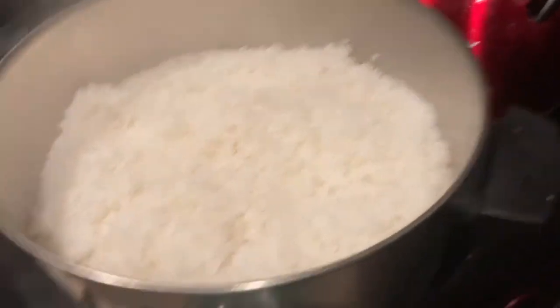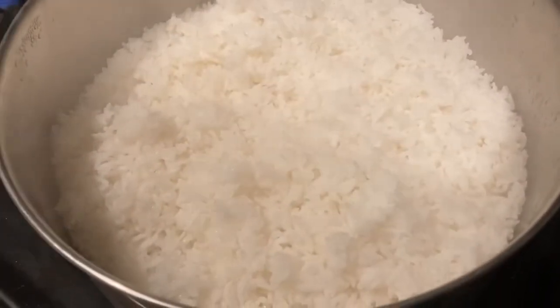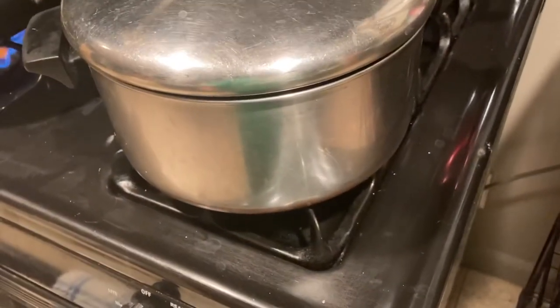Let's check our rice and see how it's done. It looks lovely. Perfect — voila, she is done. You might want to put more water in, but don't. She came out perfect. I'll shut it off and leave it covered for a few minutes to let the heat come down.